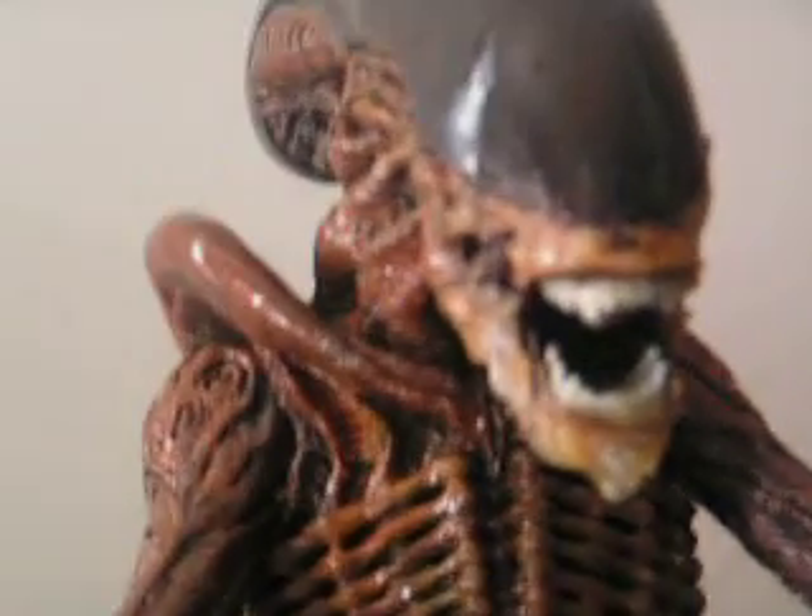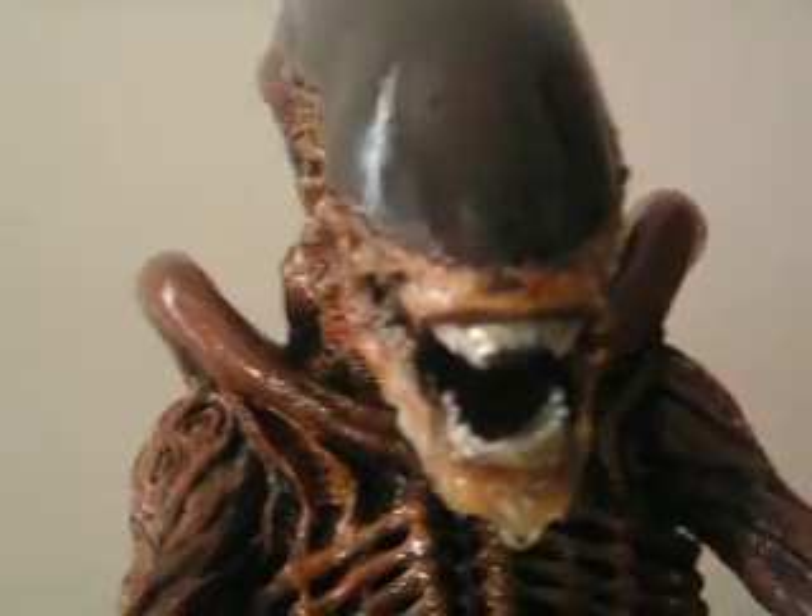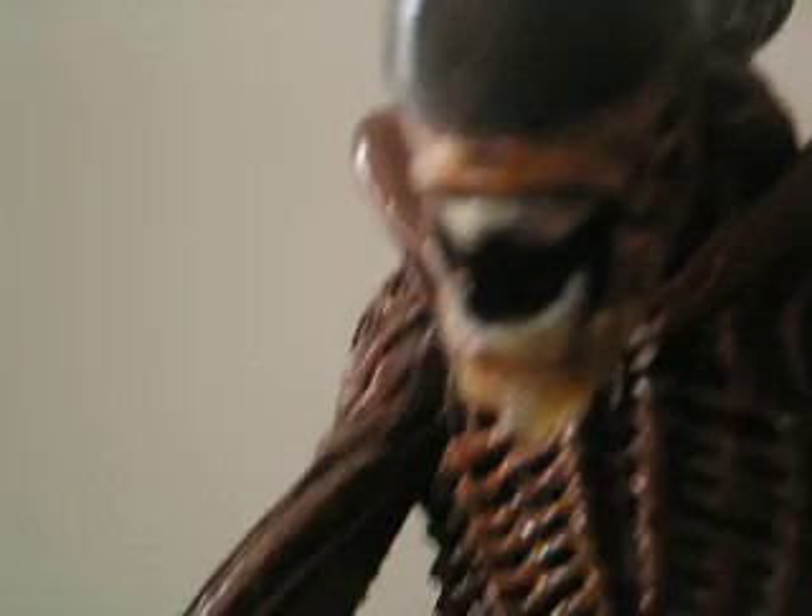I'm looking for a Ripley head so I can get to work on my Alien 3 Ripley custom, to go along with this guy right here — which is my custom Hot Toys repaint Alien, the dog alien from Alien 3. And I added vegetable oil to his mouth to make him look more slimy and shiny.